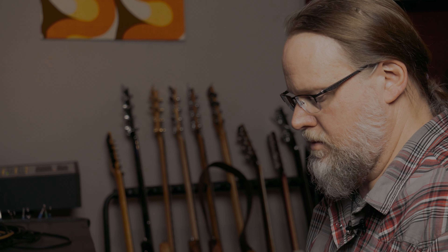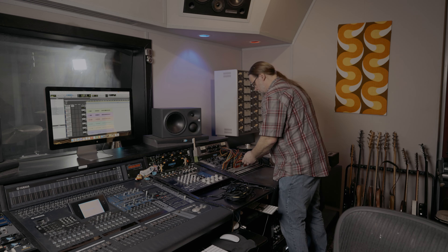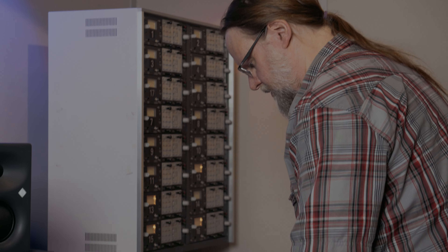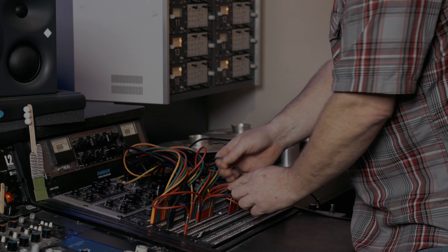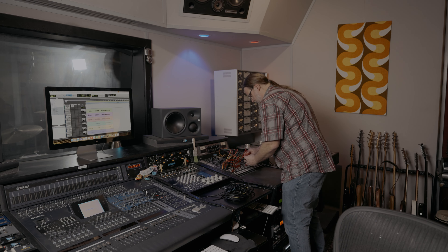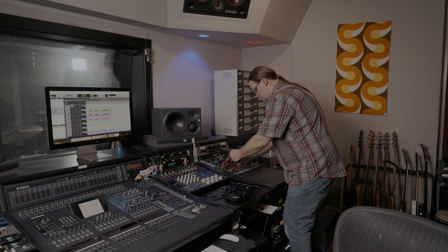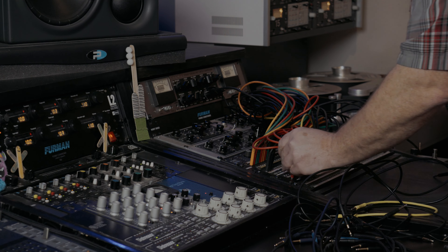Come on in and we'll repatch things and do the same thing, but on tape. What I'm going to do is repatch so that the drum information is hitting the tape — I had it just going straight to the computer. All we're doing is directing all the outputs of all the mic pres to go to the tape machine instead of the computer.